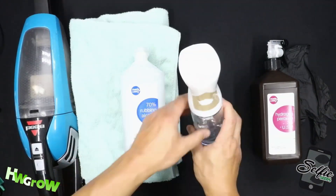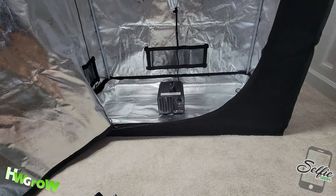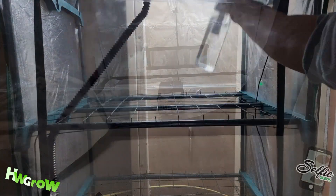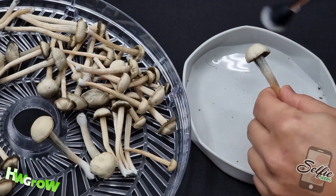For a tutorial on a basic cleanup that did not have any issues with mold or pests, click the link on the top right. If you value this content, smash that like, hit that bell, and for the best tutorials on all things growing, check out our site, hwgrow.com.